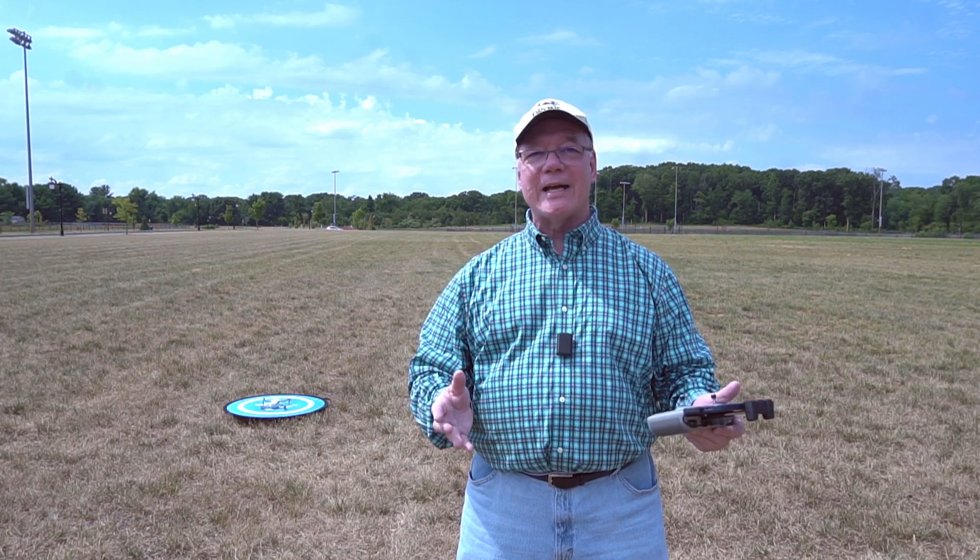Hey there drone fans, Rick here again from Drone Valley. Today I'm outside to test the return to home functionality of the brand new DJI Mini 4K drone.